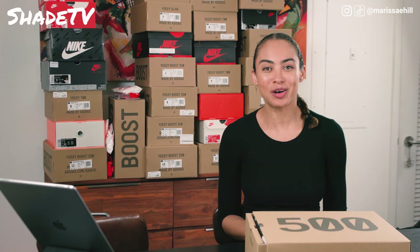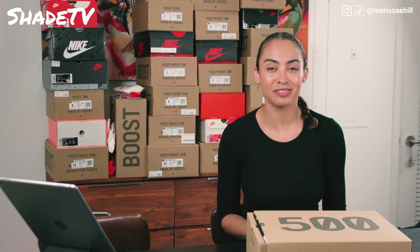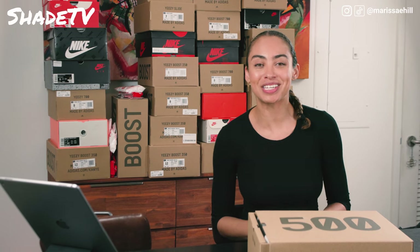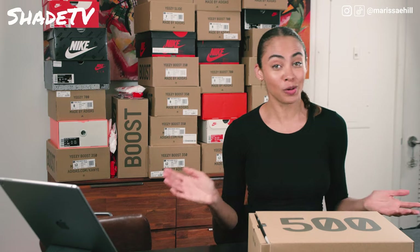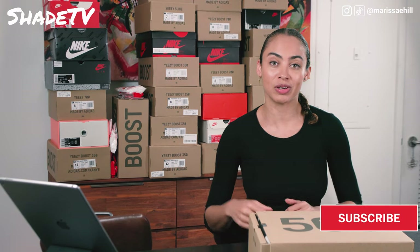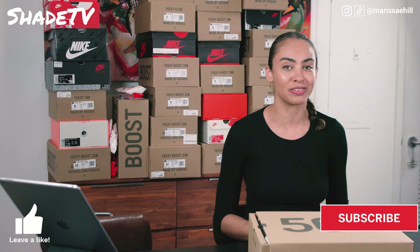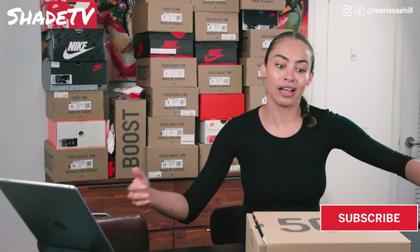Hey everyone, hope you're enjoying your Memorial Day weekend. Welcome back to my channel, Shade TV. My name is Marissa Hill. If you are new to my channel, welcome! For everyone who isn't already subscribed, don't forget to hit that subscribe button, give this video a like at the end, and leave a comment — we love your comments.